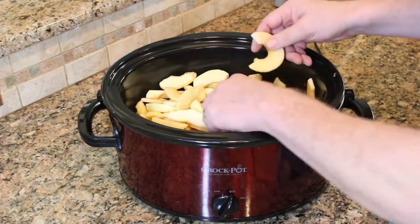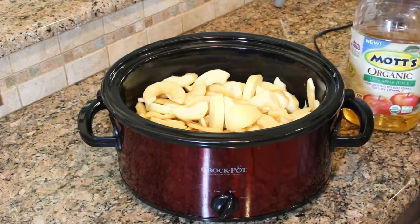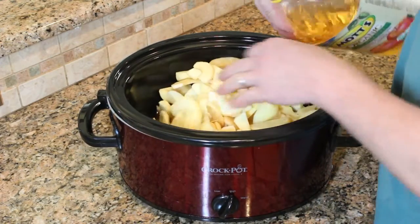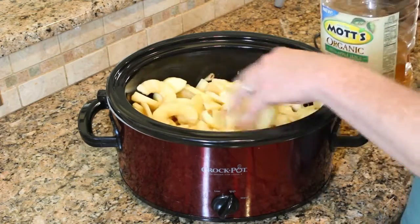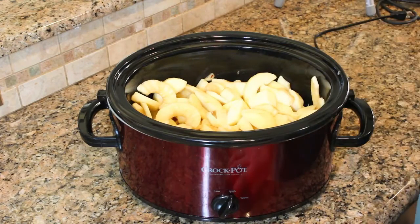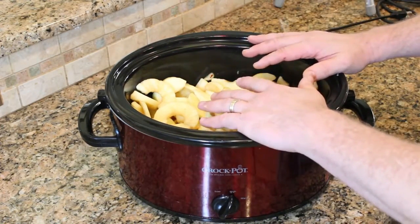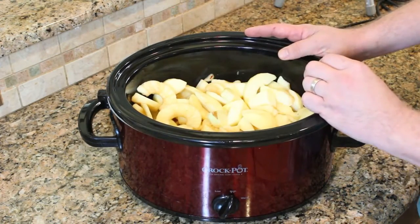Once you've got your apples all cleaned up and your crock pot filled, add an inch or two of apple juice just to cover the bottom. This is all going to boil away, but we want something to protect the bottom of the crock pot so the apples don't burn. As they cook, the apples will release juice and replace that liquid, eventually cooking off and giving you a nice, fine consistency. Just to get started, make sure you've got some juice in the bottom of the crock pot to protect it.